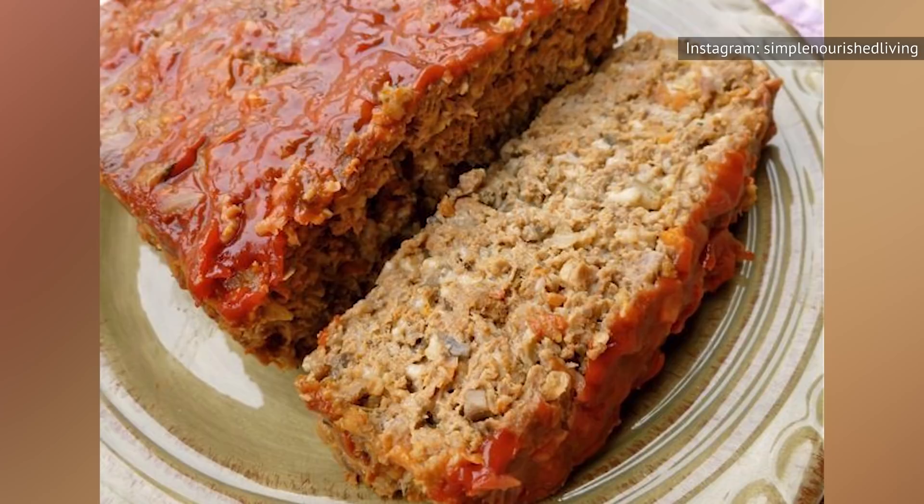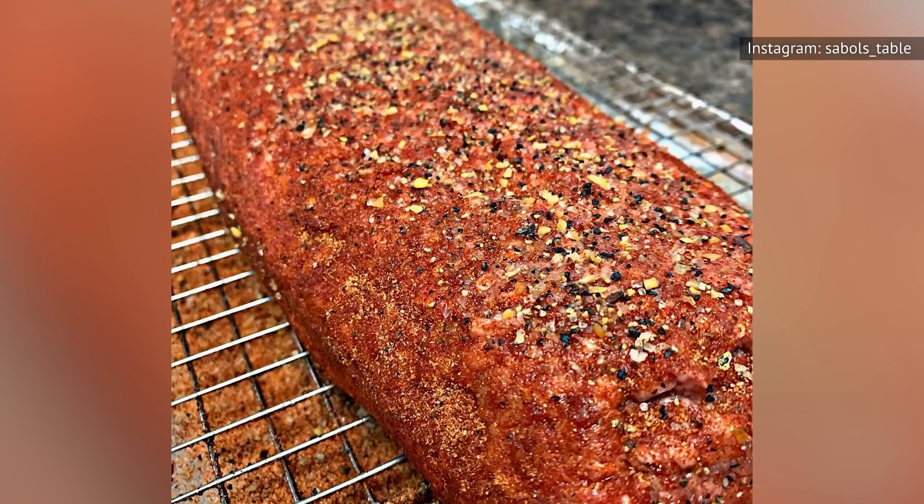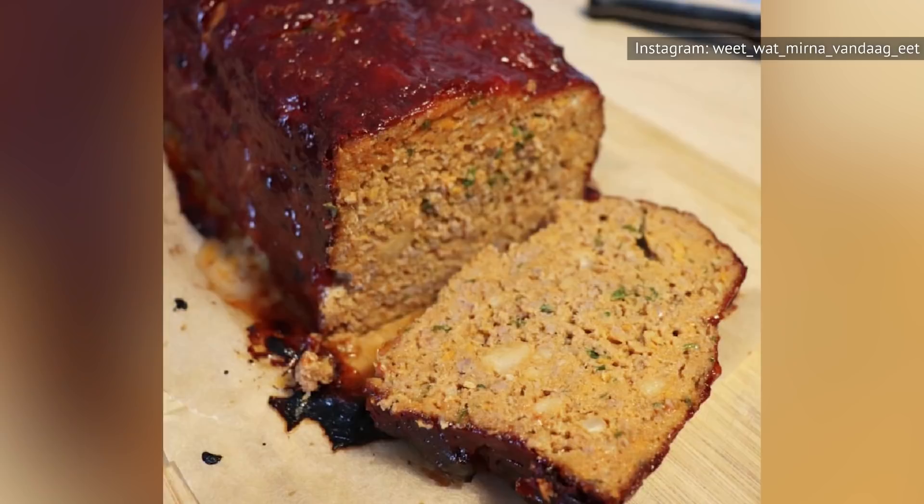Alternatively, Cook's info suggests removing the meatloaf from the pan right after taking it out of the oven. Then, you should immediately move it to a cooling rack and allow it to rest there. This will rid your meatloaf of excess fat, while still allowing the juices to be reabsorbed.